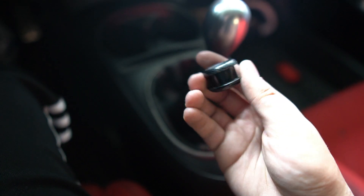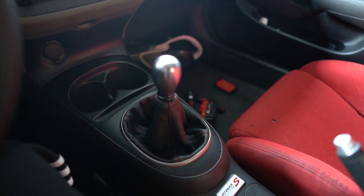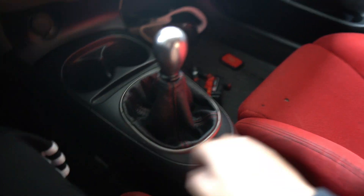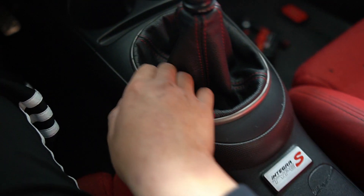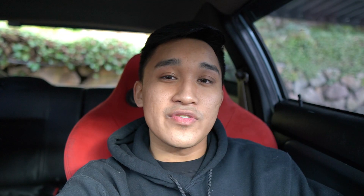I might swap the shift knob and I'll probably get rid of that other shift boot just because it was just some cheap fabric one and this one is obviously a lot nicer. That concludes everything — stay tuned for the next video. Keep a lookout for my new Instagram page, it's called dc5jr, that's where I'll be posting most of my little updates. Thanks for watching and see you guys in the next one — peace.